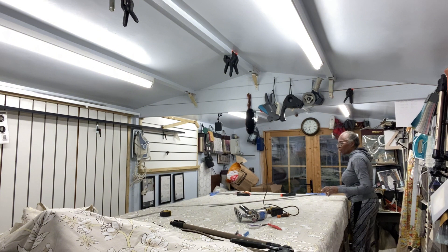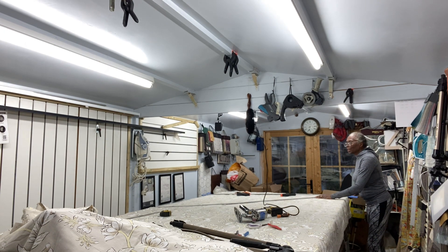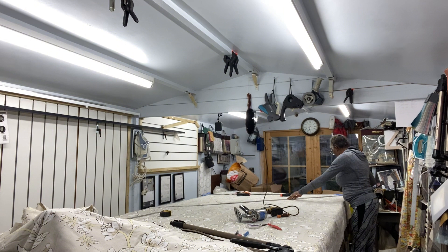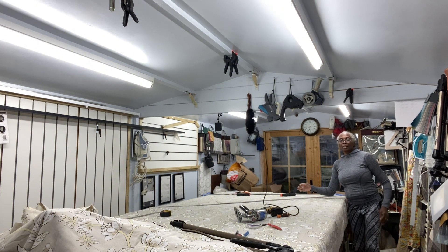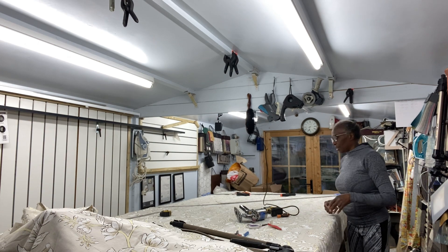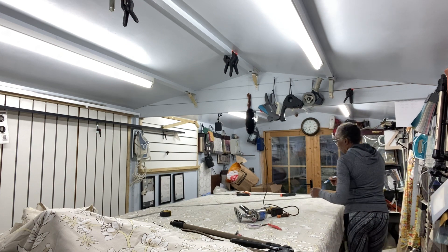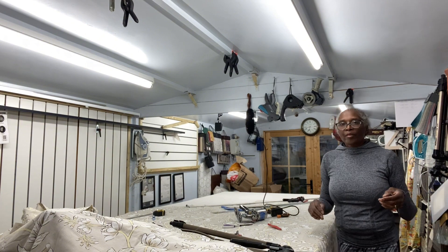From point to point — I am going to allow for seam allowance. Straighten that up. And that's going to be the angle of my tail. You'll see it clearer when I cut it. So I've done that.